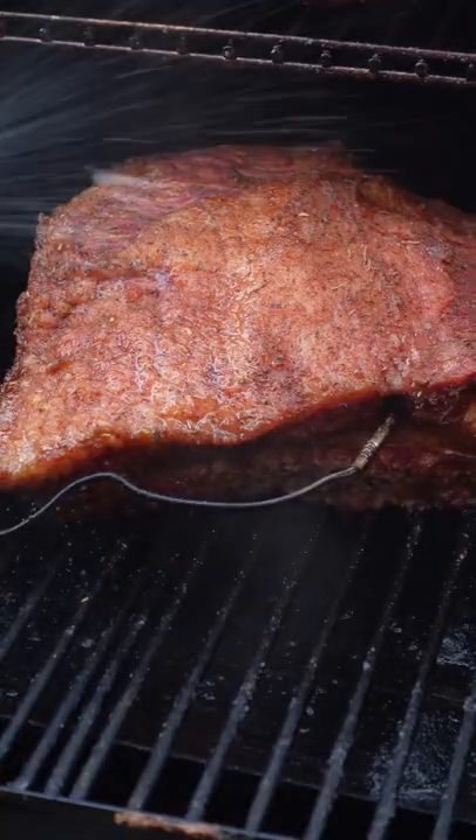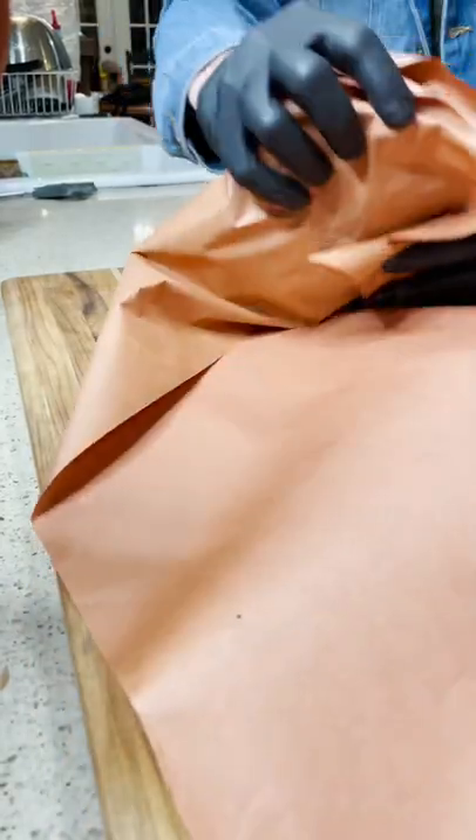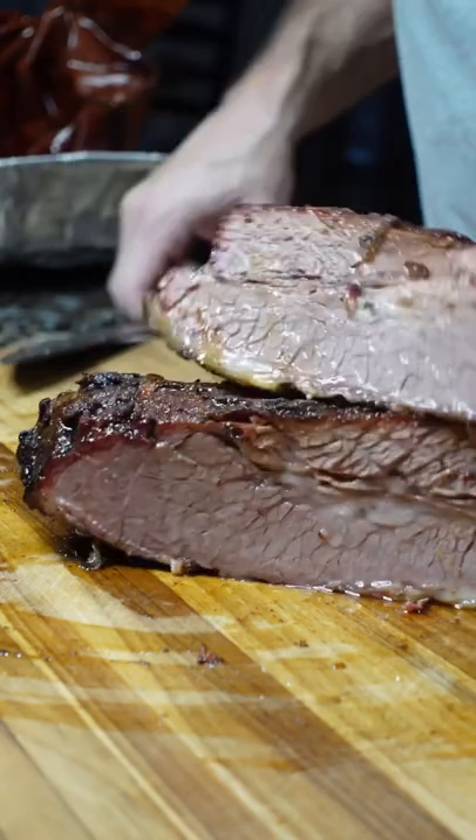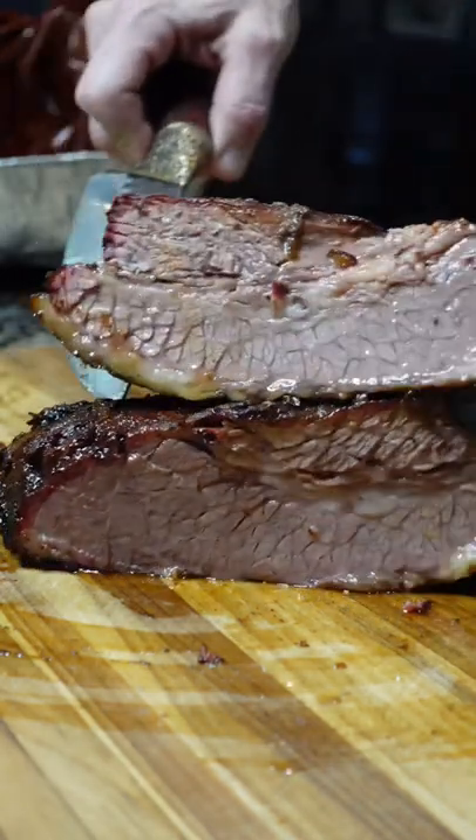I used those almond wood pellets, which were killer — best I've ever used. Then I wrapped it for another four hours, then I cut it after I let it rest for two hours. Tender, juicy, and amazing.